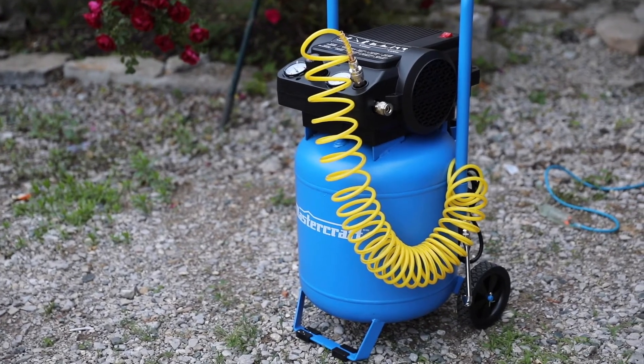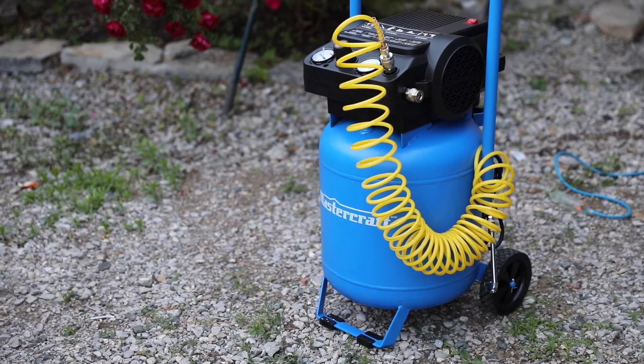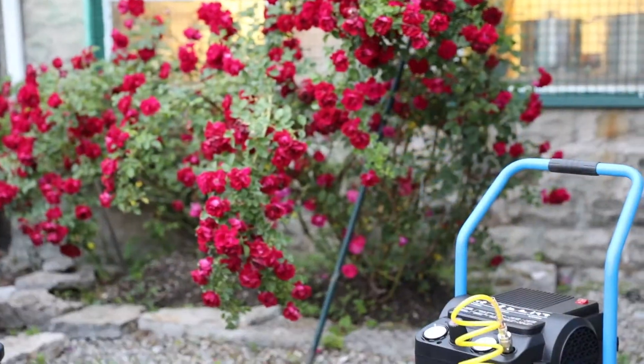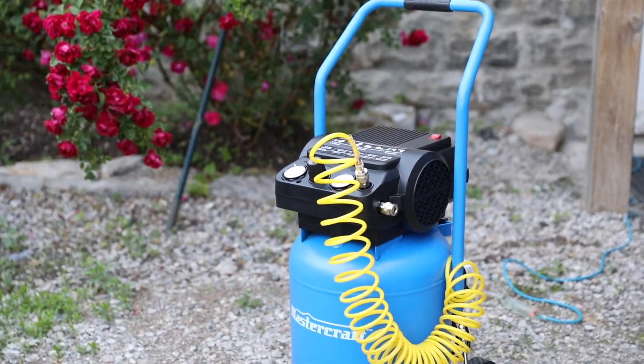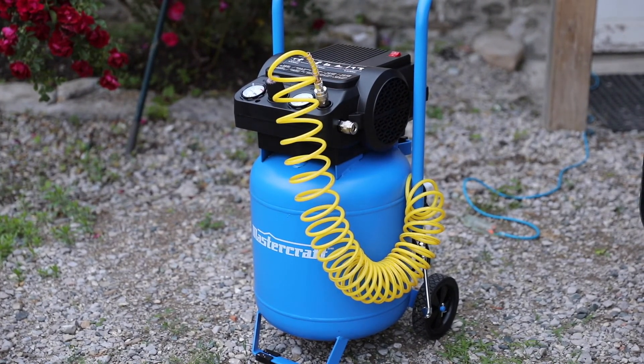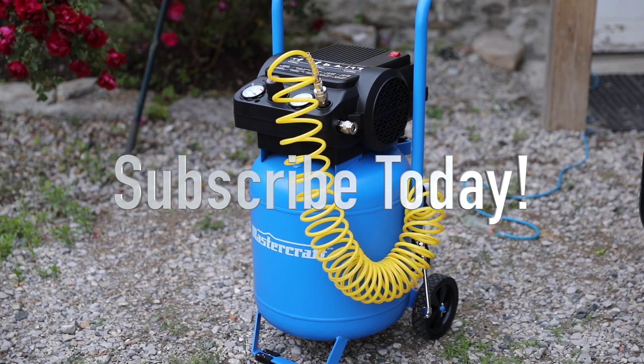In conclusion, if you're looking for an affordable, high-capacity air compressor, you definitely can't go wrong with the Mastercraft Workshop 10 gallon air compressor. Anyway, thanks for watching — hope you enjoyed the video. If you have any questions or comments about this air compressor, let me know in the comment section below. Hit that like button as always, and I'll see you all in the next video.